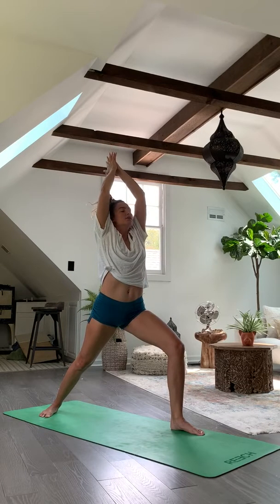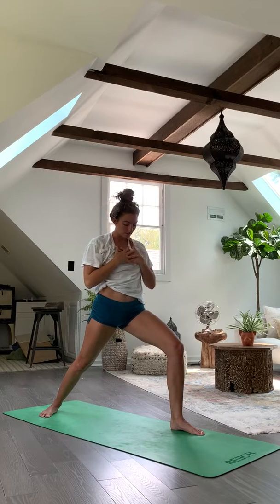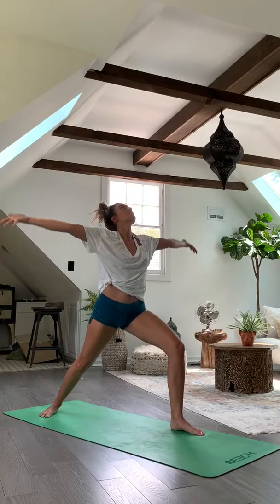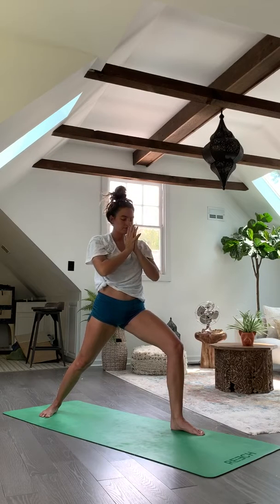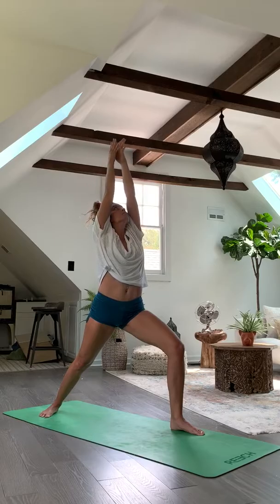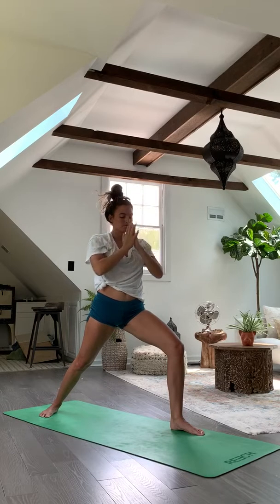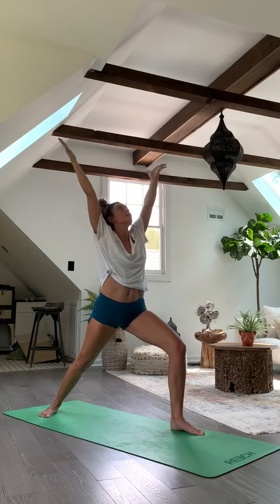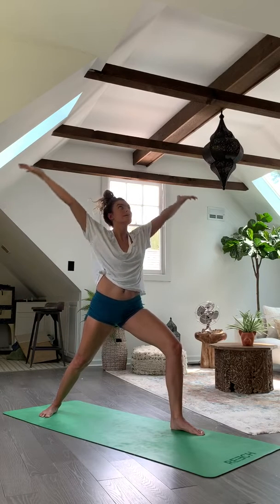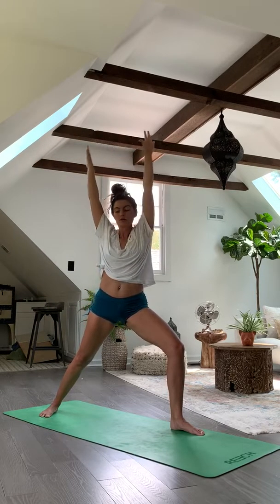Take some inhales and exhales in downward dog. On your next inhale, look in between the hands and take those baby steps to the top of the mat, keeping weight pouring into your hands, pushing the ground away as your toes get closer. Inhale halfway lift, exhale fold forward. Inhale, rise all the way up — arms overhead, root into the mat, send energy out of the fingertips. Exhale, float those hands down to heart center.